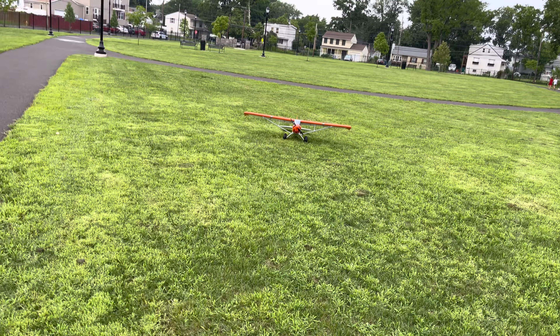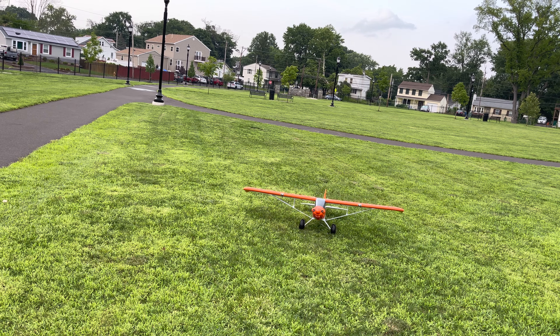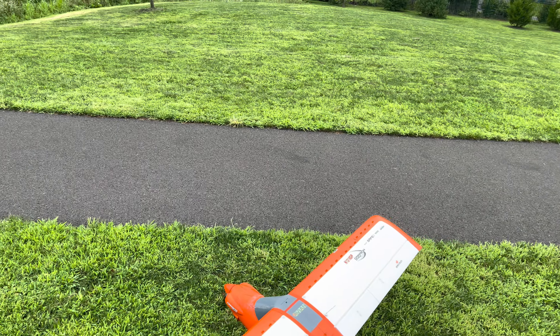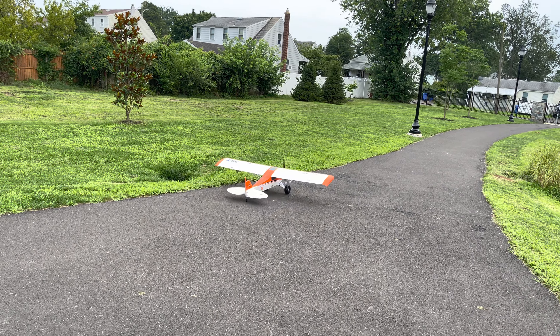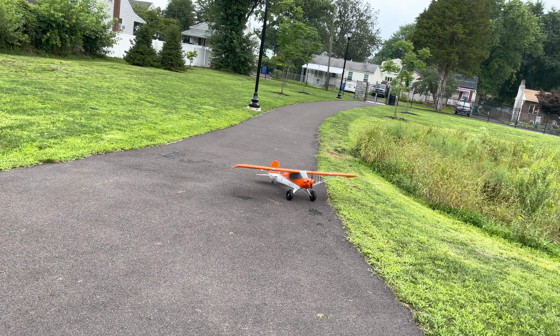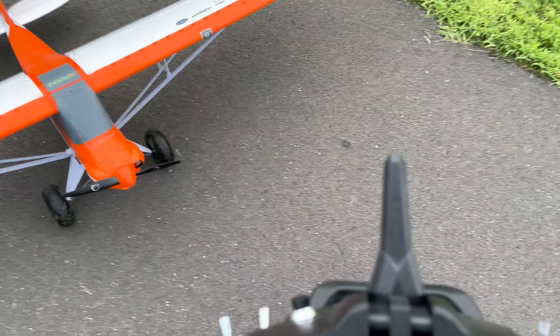I love flying this thing. I got a minute left — I've been beating the crap out of this battery, so I'm going to come land it. Don't get no better than that, baby!